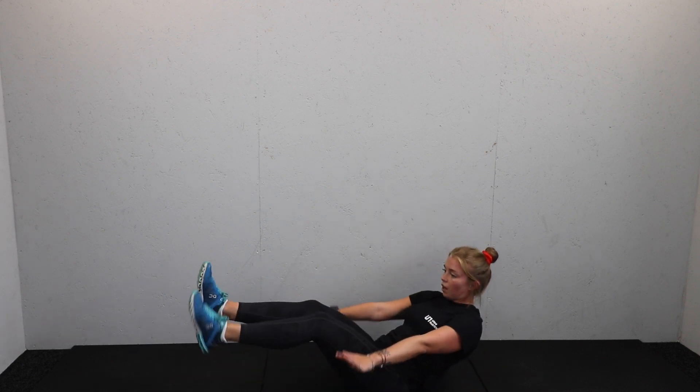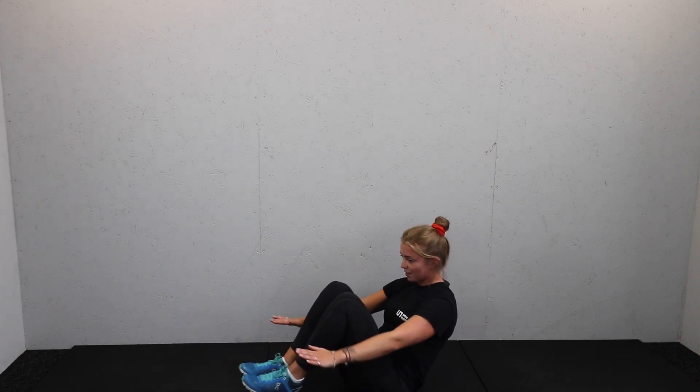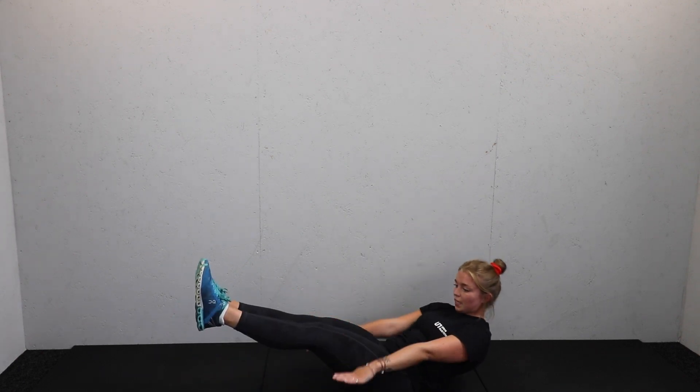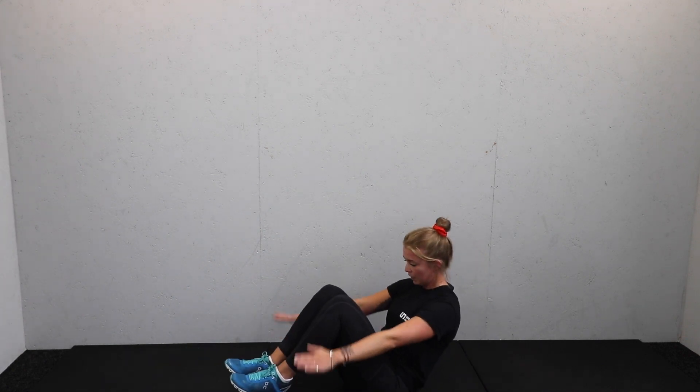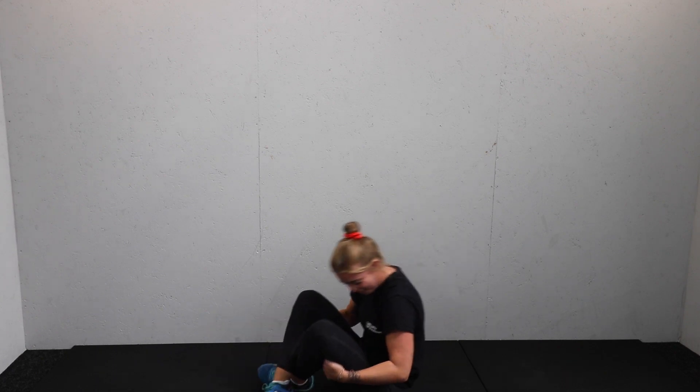15 seconds on the clock, keep working — tuck, extend. 10 seconds — extend, in there. Five, four, three, two, one.